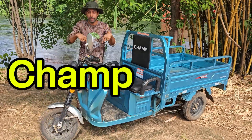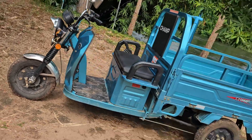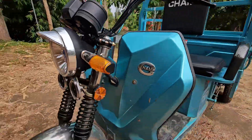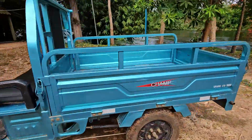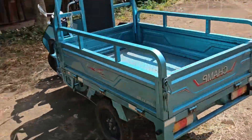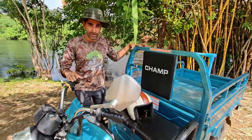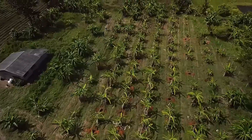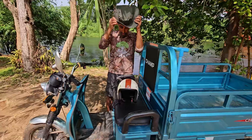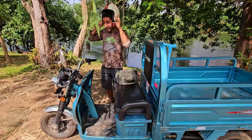So let's test out the CHAMP SPARK EV-1000. It's time now to finally take our electric vehicle to the farm. I'm trying to switch over — safety first at all times. So let's get going.